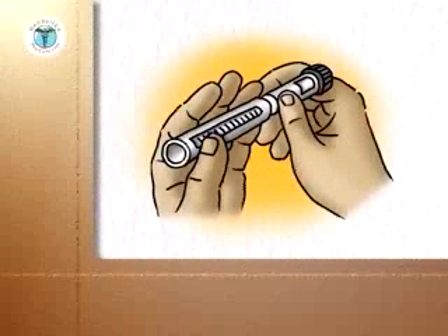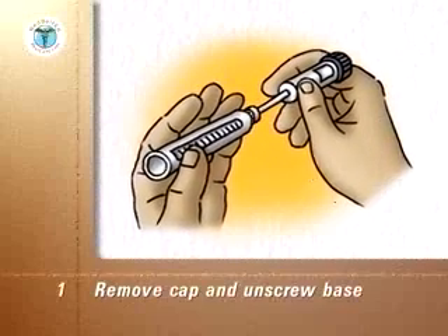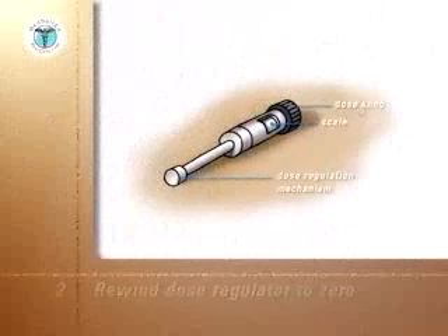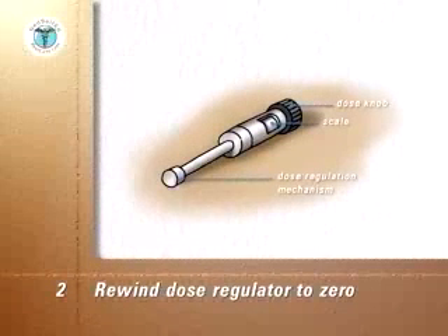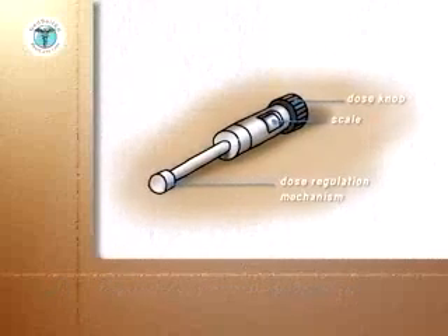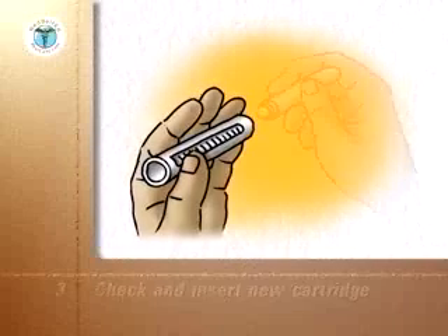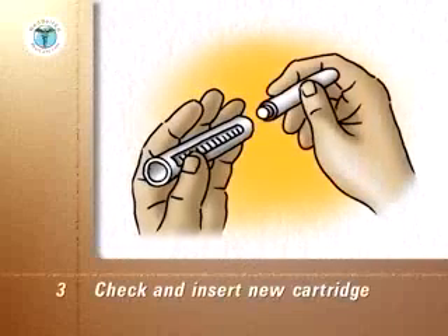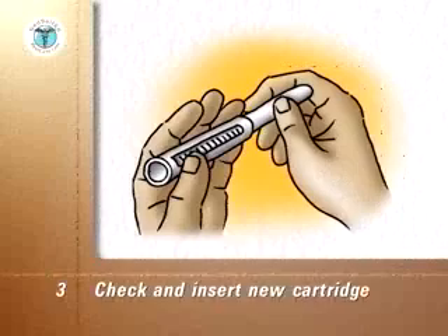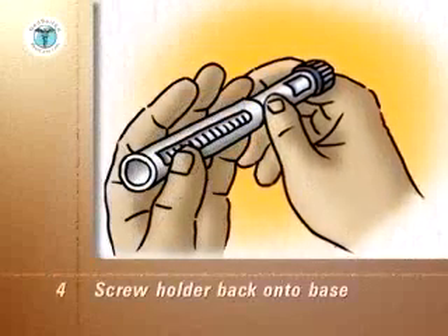Follow the manufacturer's instructions to remove the cap. Separate the base from the cartridge holder by unscrewing it. Rewind the base dose regulating mechanism back to zero and put down the base. Pick up the cartridge holder and shake out the used cartridge. Check that the new cartridge contains the correct insulin and insert it metal end first into the holder. Screw the cartridge holder back onto the base.